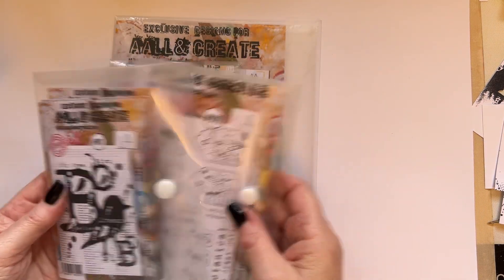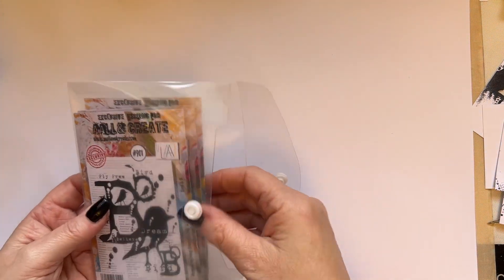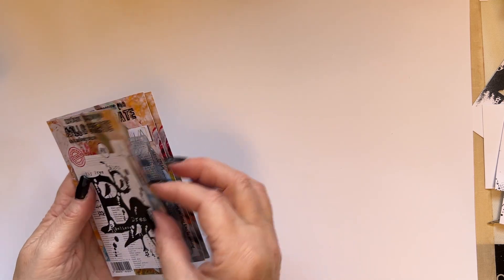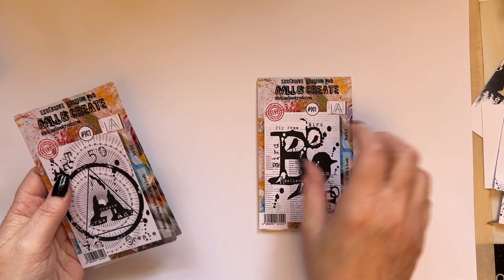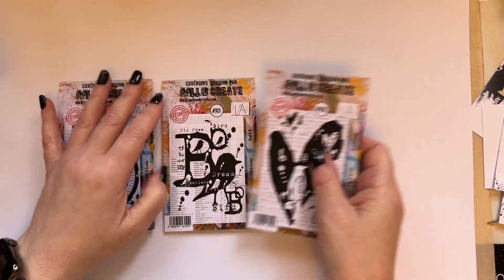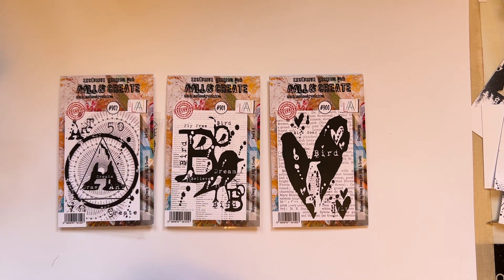I'm going to start with the A7 stamp sets. I spent a great deal of time on these and they really pack a punch. We've got stamp set 900, stamp set 901, and stamp set 902.